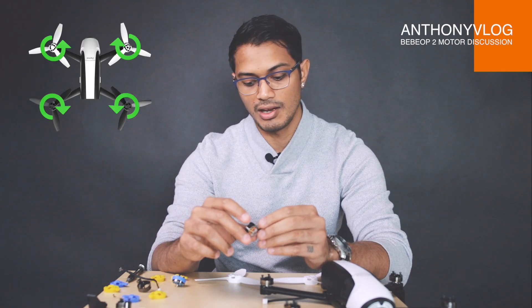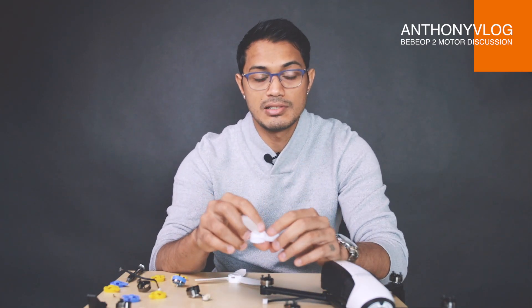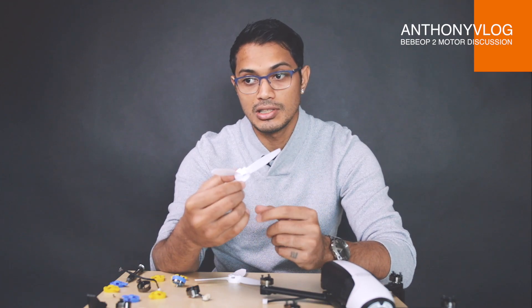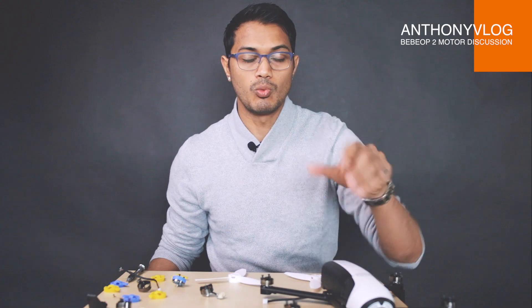So can it connect? Yes. Will it work? No. And if you insist on doing that, you have another problem with the propellers — because you have clockwise propellers and anti-clockwise propellers. If you're putting them in the wrong place and they're spinning the wrong way, you're going to get reverse thrust. Instead of pushing the drone off the ground, it's going to push the drone towards the ground. So I hope that answers the question about the motors on the Bebop — will they work if you swap them around? No. Can you connect them? Yes, the connector fits, but just because it fits doesn't mean it will work.